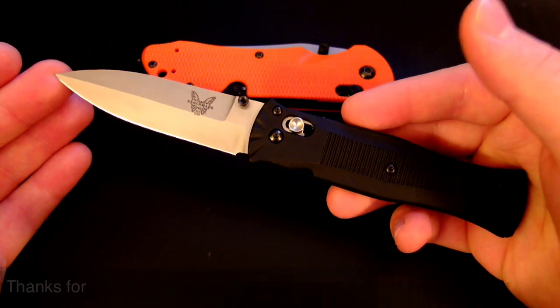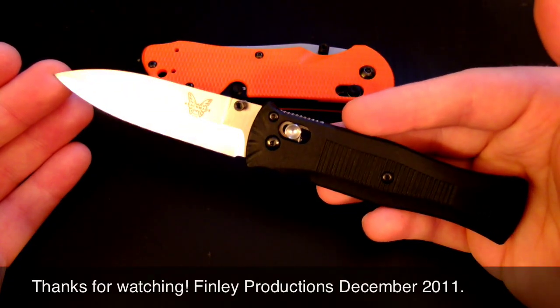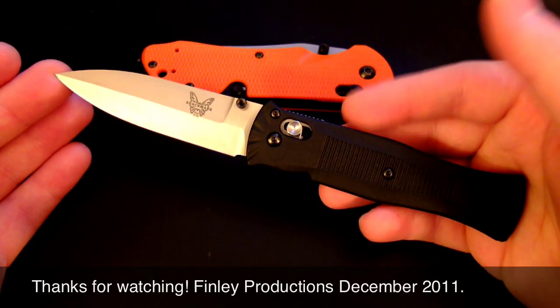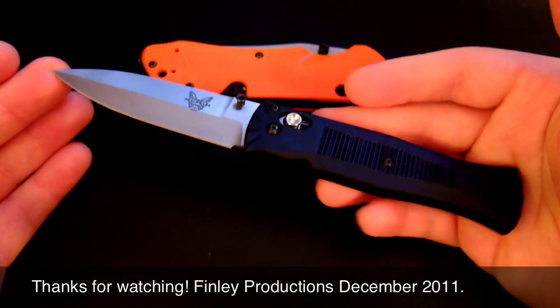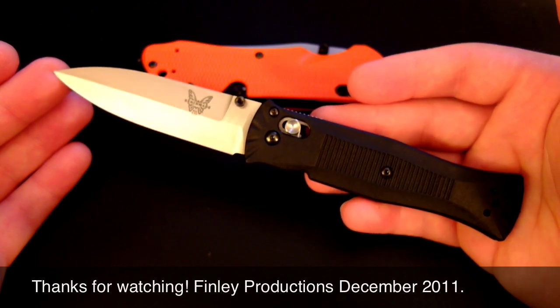Thank you for watching. Hope you liked the video. Subscribe to my channel for more knife reviews, tech reviews, and all kinds of good stuff. Thanks for watching.